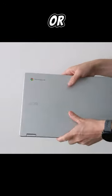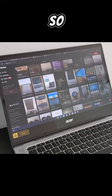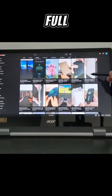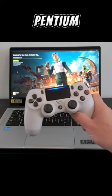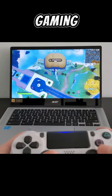This one cost me £170, or about $206 at the time, and it was a grade A refurb, so like new. Being a Spin, this is a convertible Chromebook with a 14-inch full HD IPS touch display. This option has the Pentium Silver N6000 processor, so decent performance for general use and light gaming.